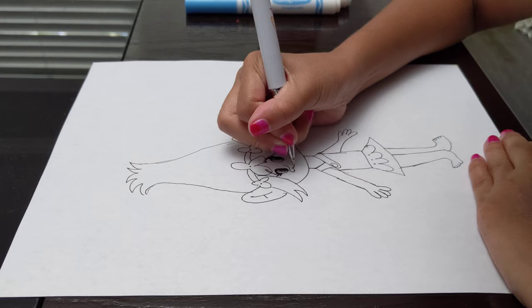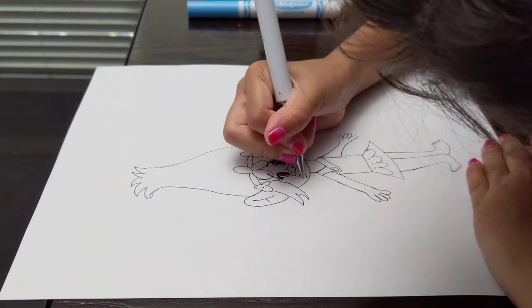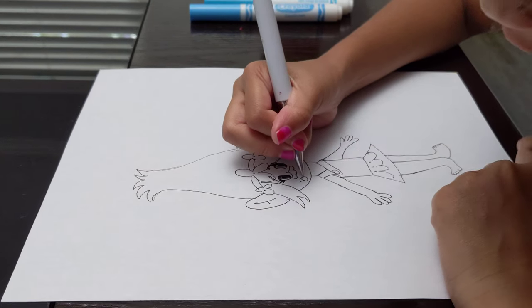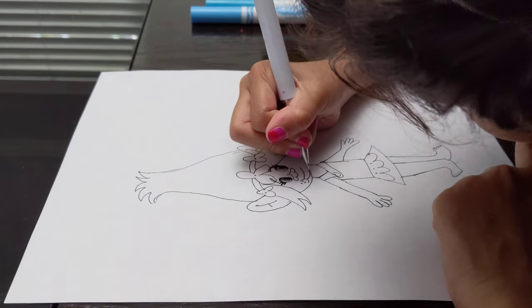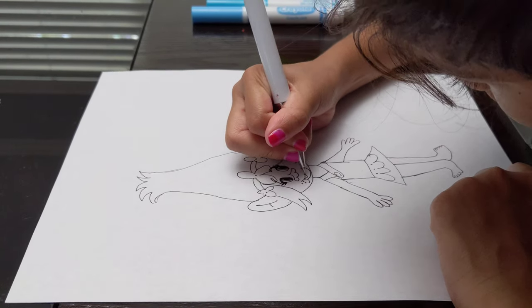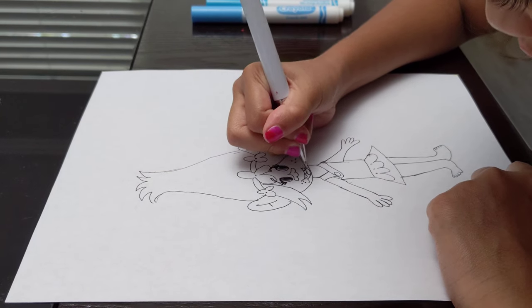So now we're going to draw her nose. And I put in three freckles over here, and her mouth like over here, and three other freckles on the other side. Three teeth over here, and her tongue.